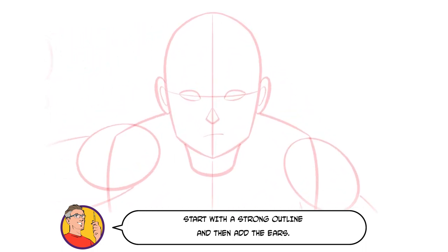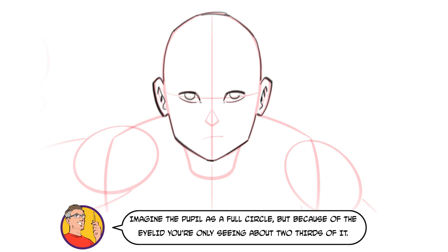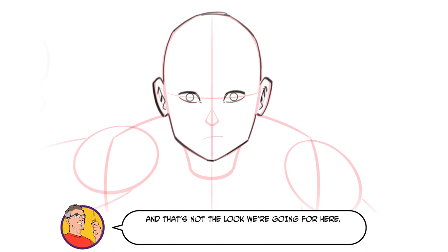Start with a strong outline and then add the ears. Onto the eyes — start with the upper eyelids before adding the lower eyelids and the pupil. Imagine the pupil as a full circle, but because of the eyelid you're only seeing about two thirds of it. If you draw a full circle in there, Thawne is going to look surprised, and that's not the look we're going for here.